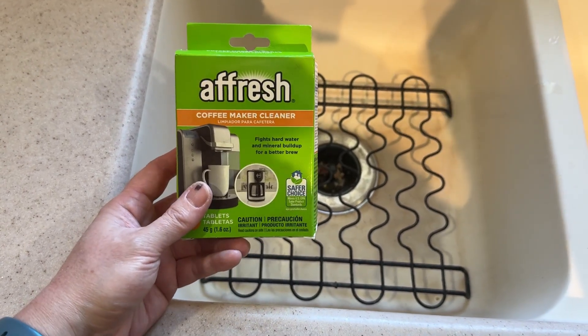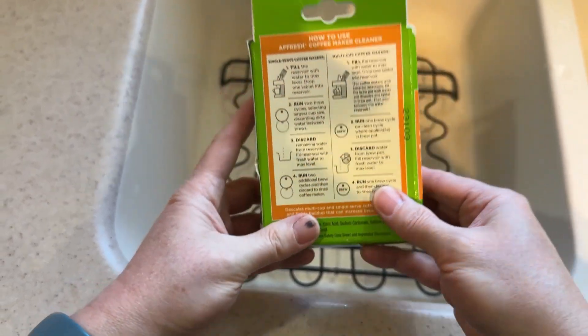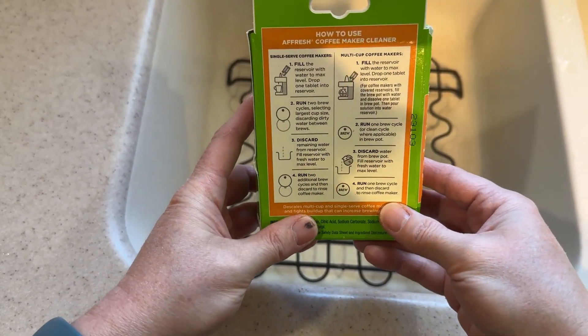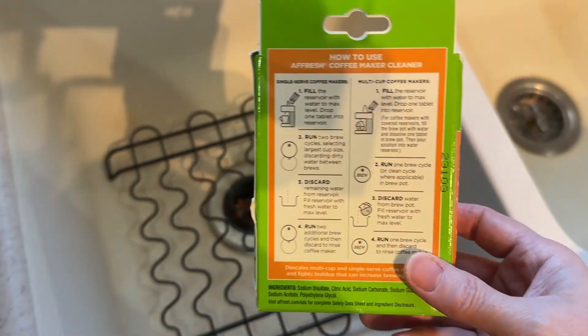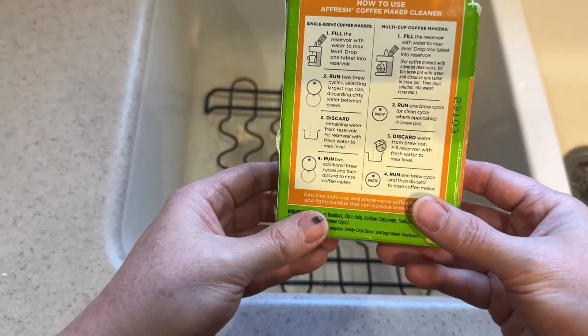Hey there, Gen X Paige here with the Fresh Coffee Maker Cleaner. I have really hard water, so I'm hoping that this helps make my coffee pot brew more quickly. It's been really slow lately.